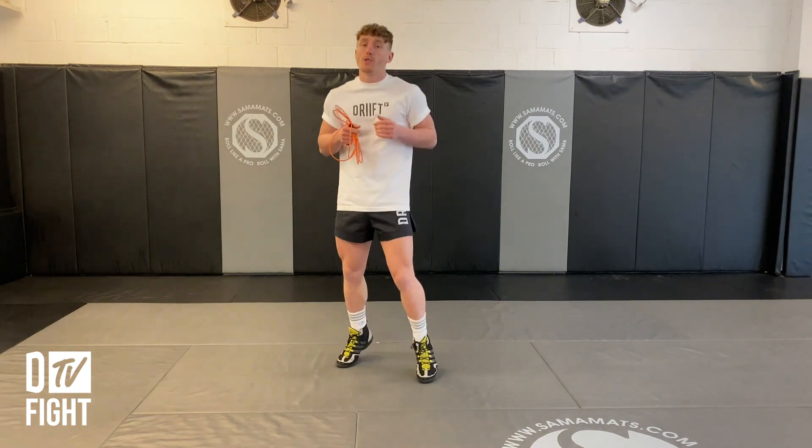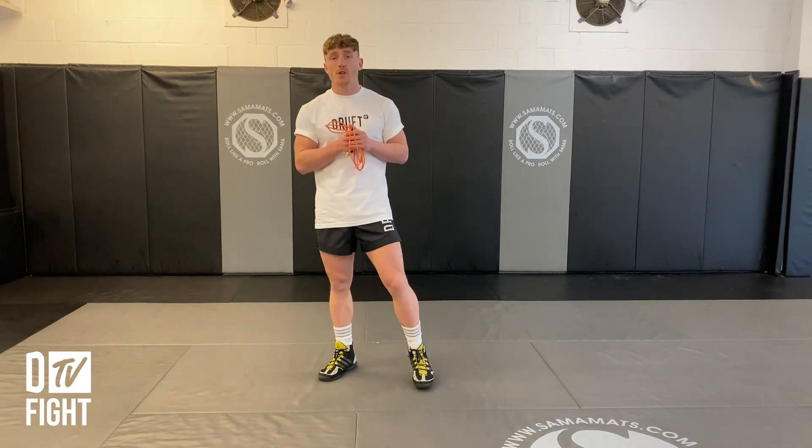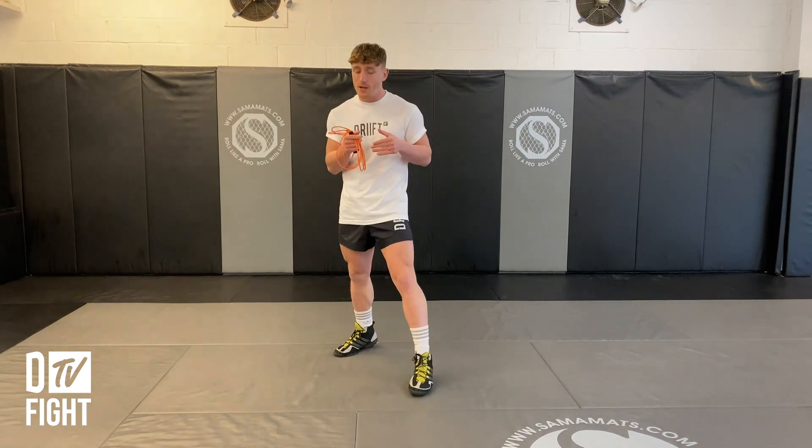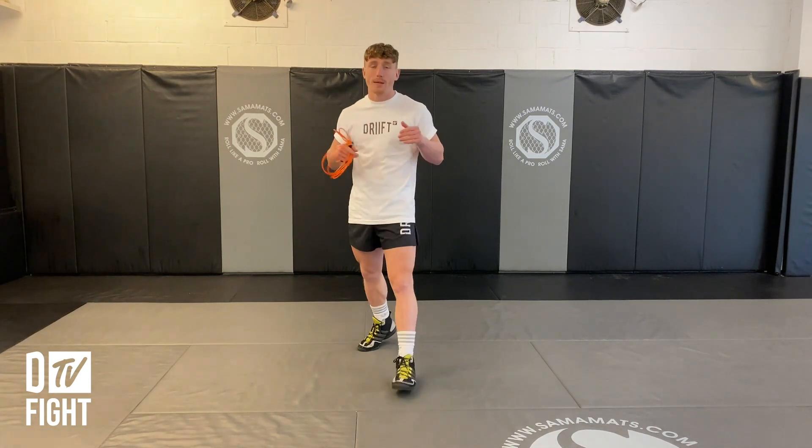When you're skipping, you're on your toes and you're moving a lot — it's a good way to build that foundation. The other thing is your footwork. You're nice and light on your feet, and this is what skipping teaches you: to be nice and light and being able to move around.